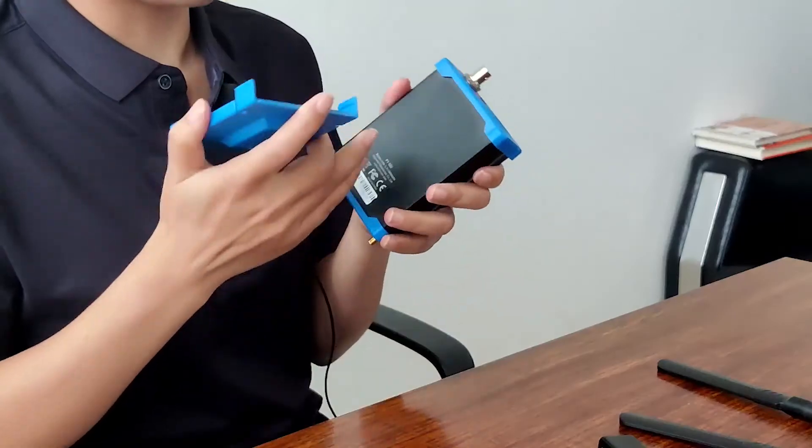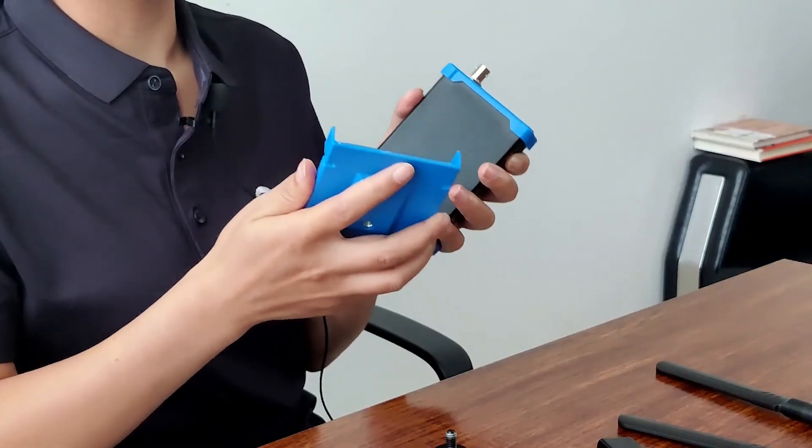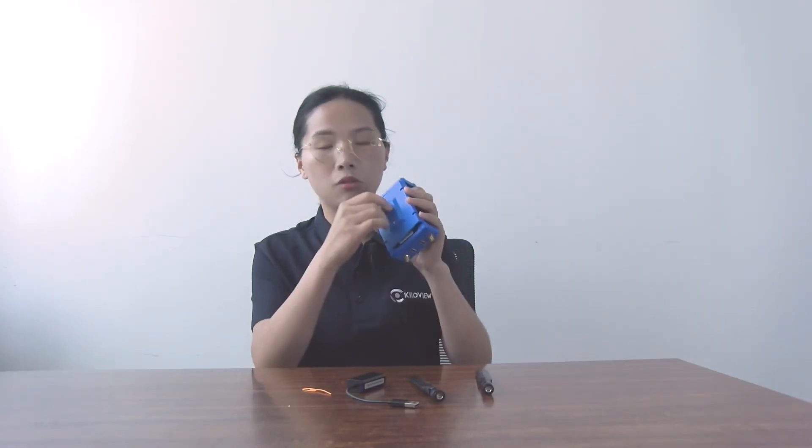Let's look at the bottom. Here is the cold shoe bracket and camera mount. When you need to use the P-Series and a camera to do field streaming, the bracket kit and the camera mount can help you out.